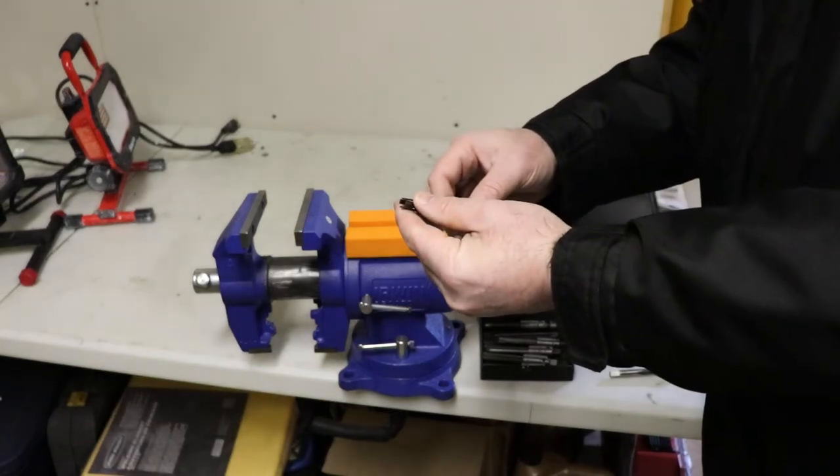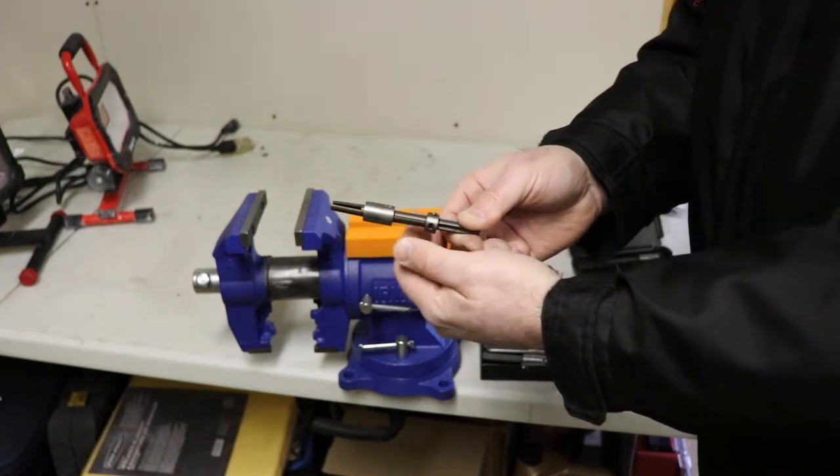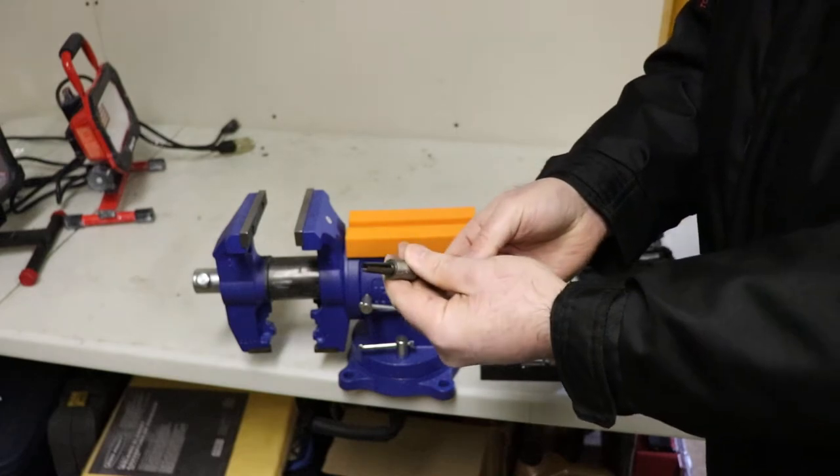There's four fingers that come down and go over the tap. There's a collar that holds the fingers in place, and then you can turn the tap out when it's broken off in a hole.